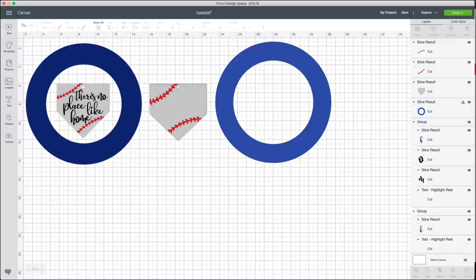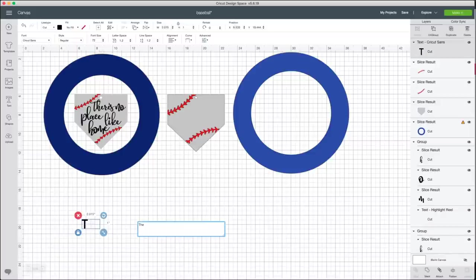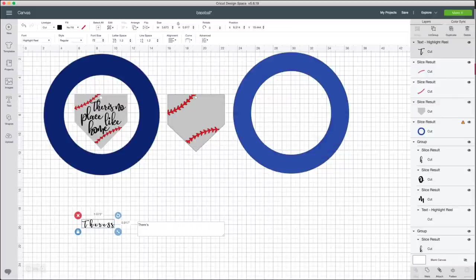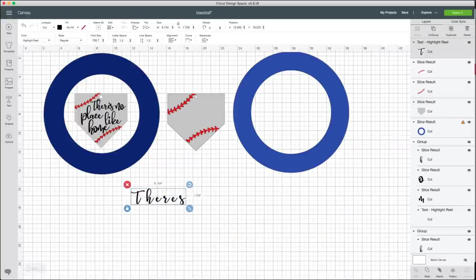Now all I have to do is add text. I'll go to the left-hand panel where it says Text. I'm going to do one word at a time for easier placement. I'll type 'theirs' and we're using the font Highlight Reel — one of my favorite script fonts from Makers Gonna Learn. One note: this font doesn't have an apostrophe, so I'll eliminate it and add one from a different font in a moment. I'll size it up a bit and adjust the letter spacing, turning it down so all the letters come nicely together.